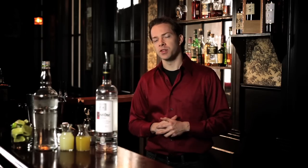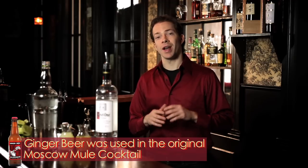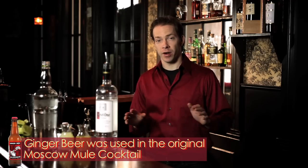The ingredients you'll need for this beverage are vodka, ginger syrup, lime juice, and soda water. If you don't have ginger syrup, you can also use ginger beer, but make sure to get ginger beer and not ginger ale, as the flavors are very different. So if you have these ingredients and you're feeling thirsty, let's make a cocktail.